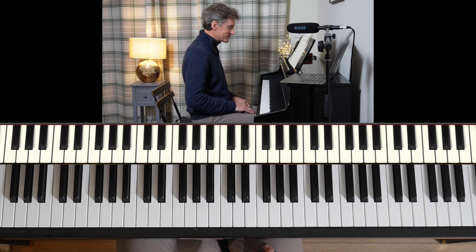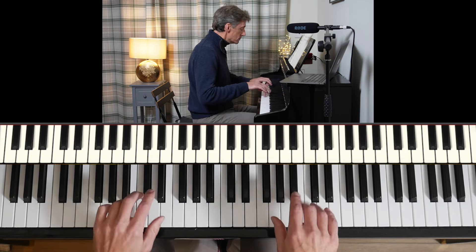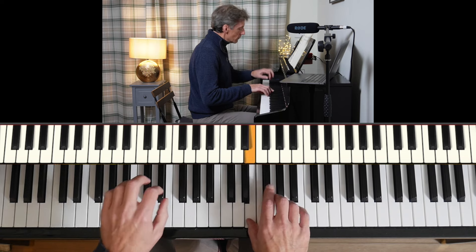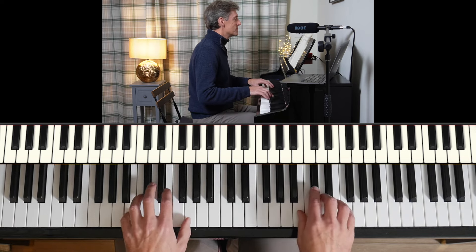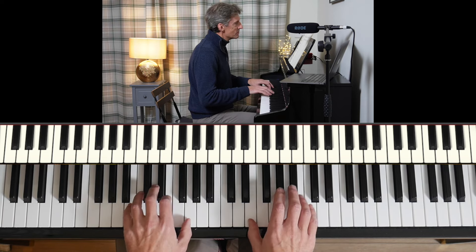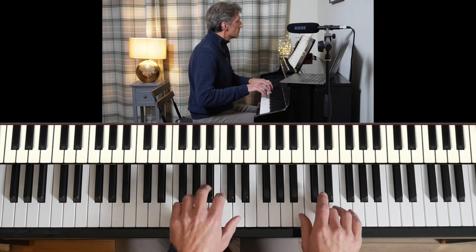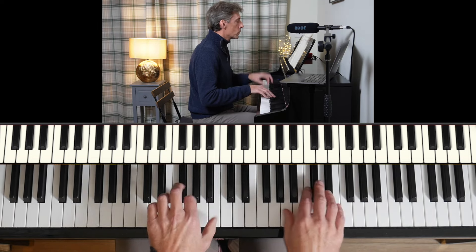That kind of thing. The Angry Birds theme — this is the theme of the game.